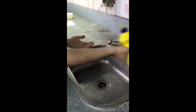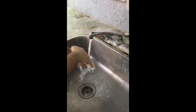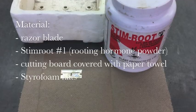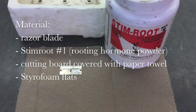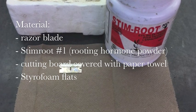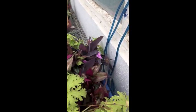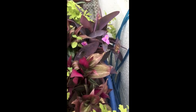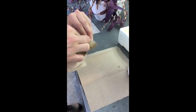To prevent contamination, it is always important to wash your hands prior to making stem cuttings. The materials needed for this experiment were a razor blade, some Stim Root number 1, a cutting board covered with paper towel, some styrofoam flats, and a hydroponic unit. It is also important to properly clean the razor blade to prevent contamination.